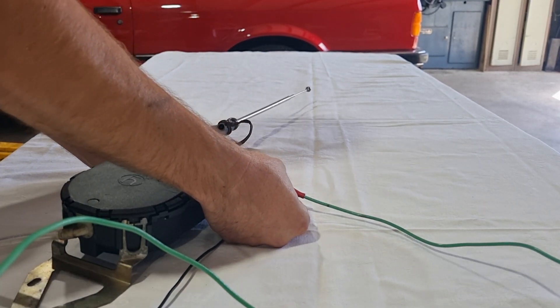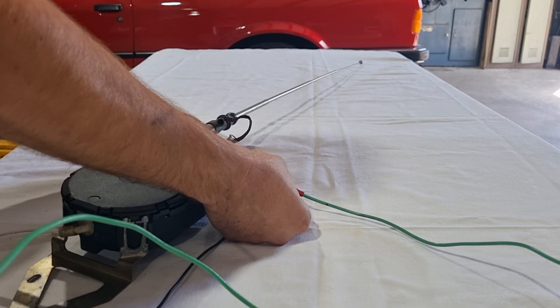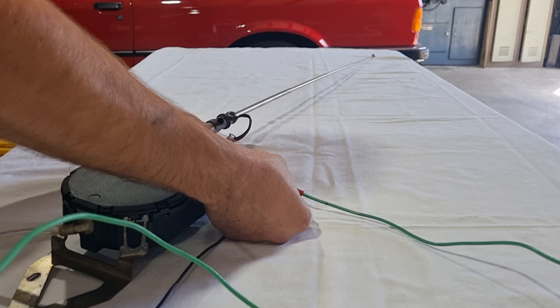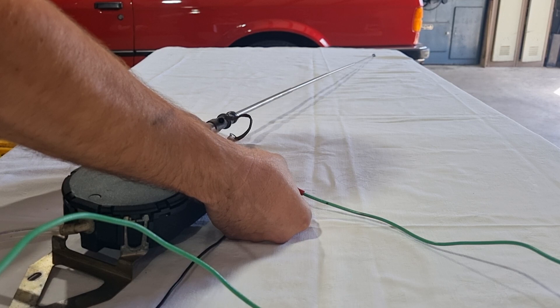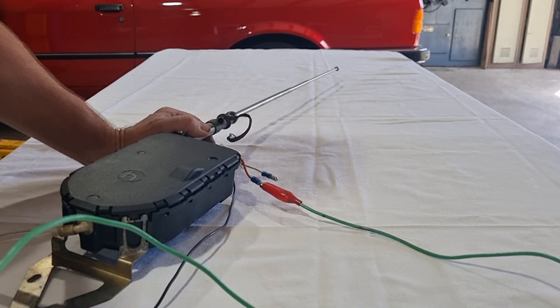With the mast going up, you'll find it will go all the way to the top and then it automatically stops. Now, if you were to turn the radio off in the car, or disconnect the power from the white trigger wire, it will automatically — with the other wires still connected — retract the mast.